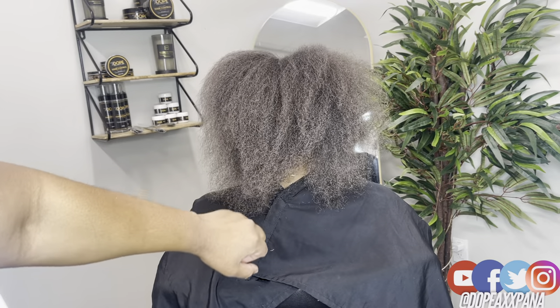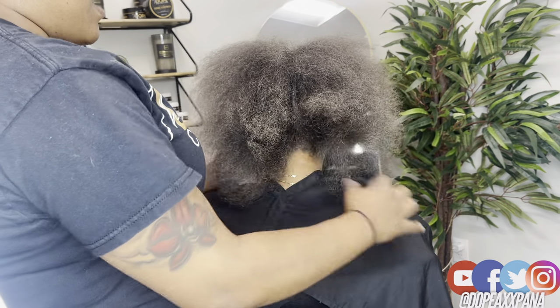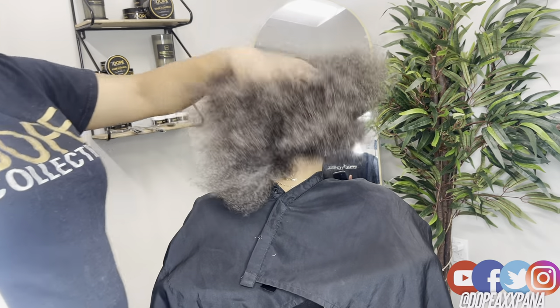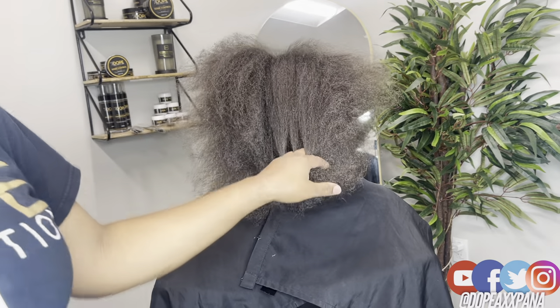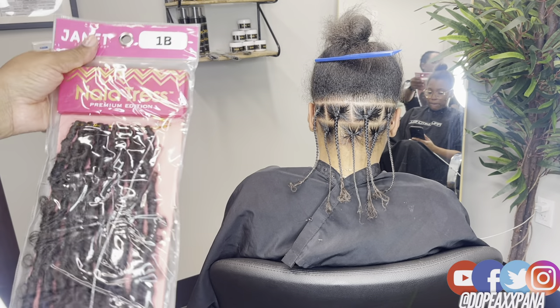I'm not sure who invented it or who started the trend, so if you guys know, let me know in the comment section down below and I will definitely give credit to whoever did it, because it has literally had me in a choke hold and I never thought that I would like doing faux locks — and I enjoy doing these.